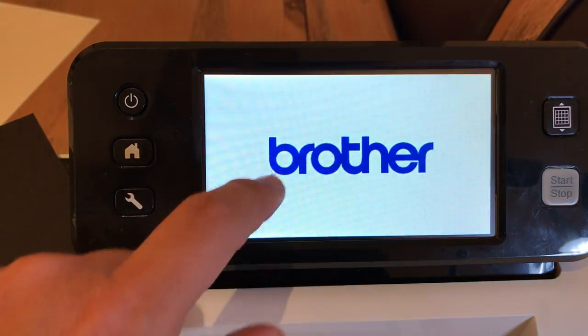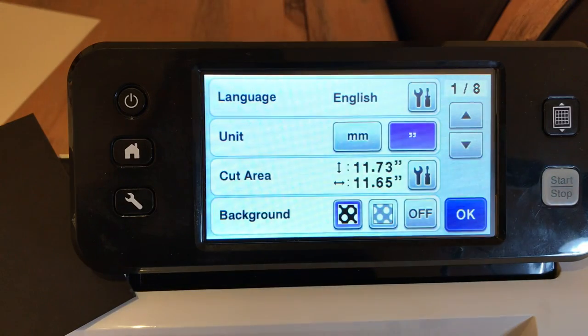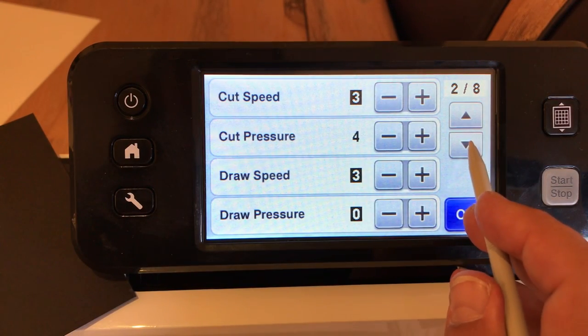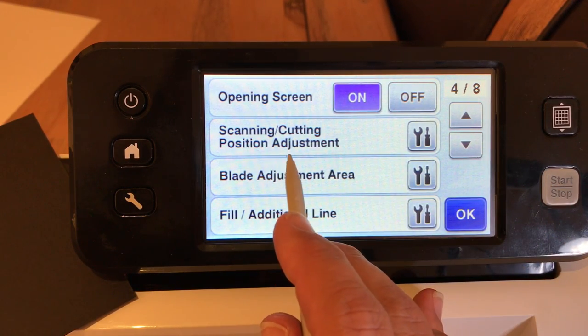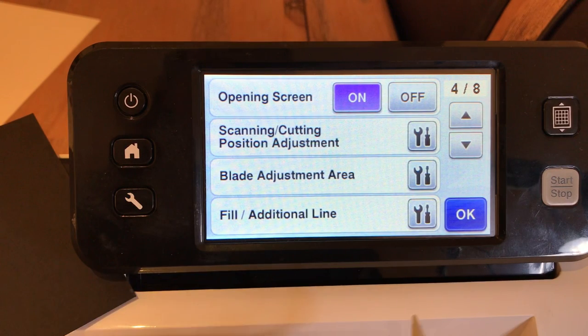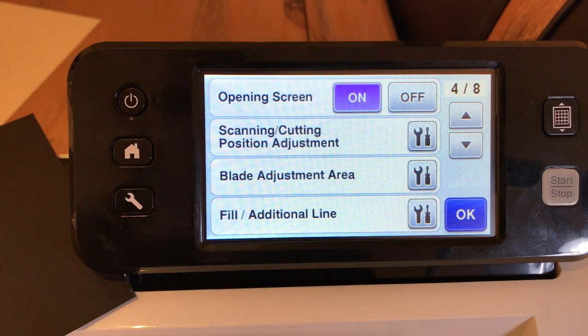When you get to the home screen, go to the settings tool and click on that. Now scroll down. I'm using the CM350 Brother Scan and Cut 2. We want Scan Cutting Position Adjustment. For me on the Scan and Cut 2 CM350, it is on page 4 of 8. You all have this — this is my second Brother Scan and Cut and I'm familiar with many other models because I teach classes on this machine. It might not be on page 4 of 8 for you, so please follow along. Do not panic.